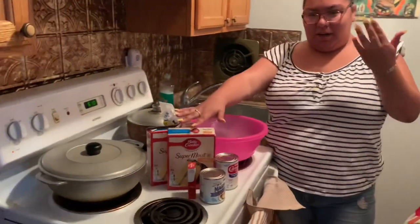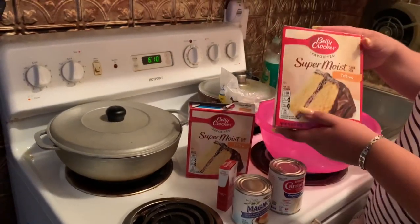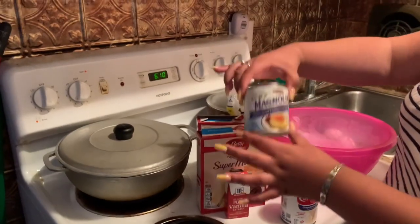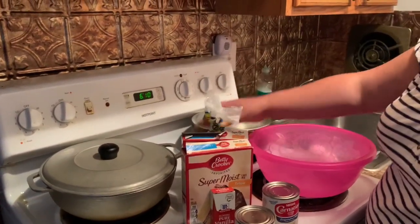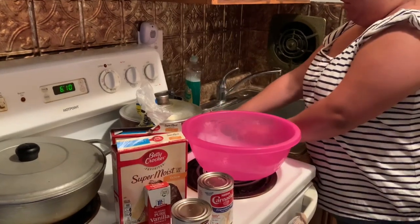Hey guys, welcome back to my YouTube channel. Today we're gonna do a tres leches cake. As you can see, we have two super moist yellow cakes, pure vanilla extract, condensed milk, evaporated milk, powdered sugar, a bowl to mix our cake mix, and three eggs.